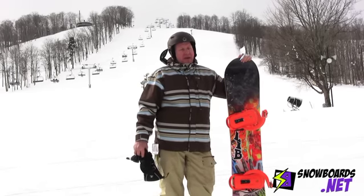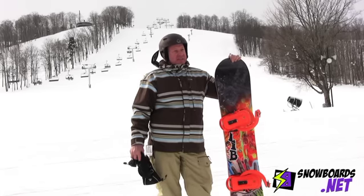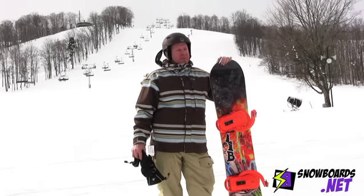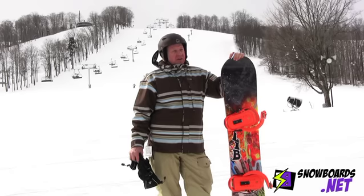Super stable underfoot with the magnet traction which holds on hard pack nice like nobody's business. Carves through the snow like a butter knife. Thing is awesome when you keep your weight between the bindings. Floats really nice. The edge hold is incredible.